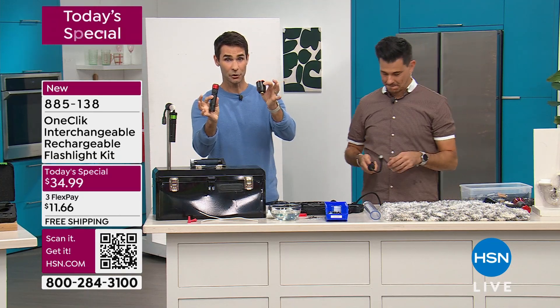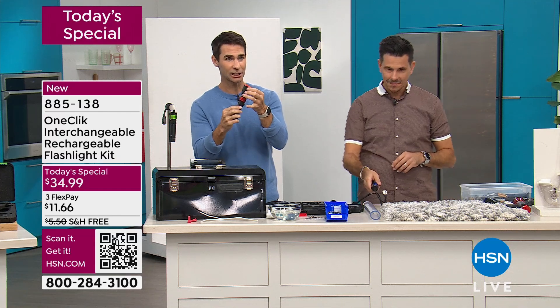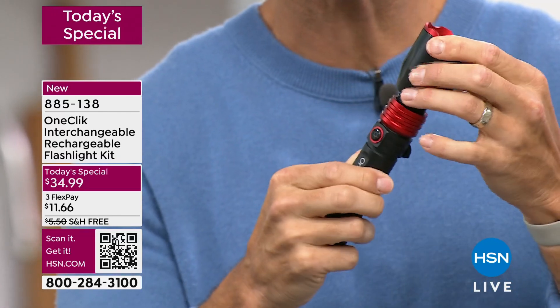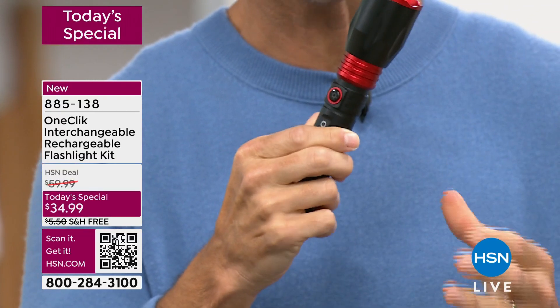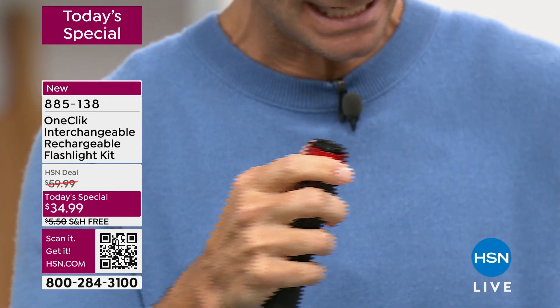This is cool. Look, I just want to show you one click — why is it called one click? Watch this and listen to this sound. You're going to love this sound. You know it's clicked on there. Click — you know it's there. Then watch this: pull the ring, pop, see that? One click. So there's your flashlight. Then maybe you want to put on that floodlight — listen, click, there it is, and look, you can hang it on the back there, nice and easy to hang.